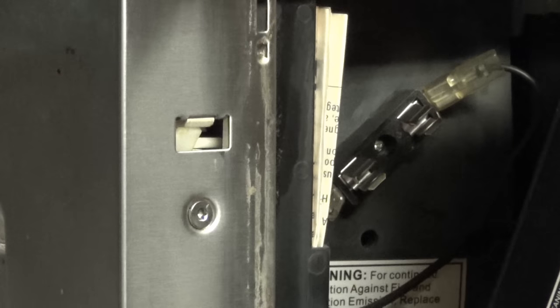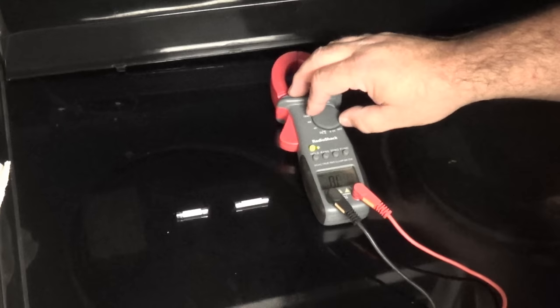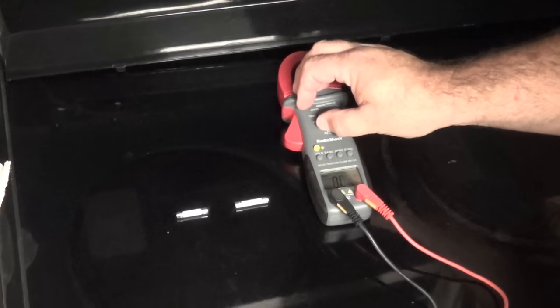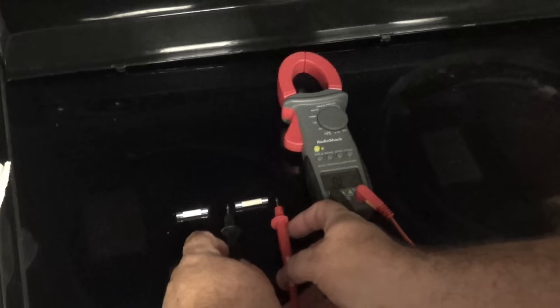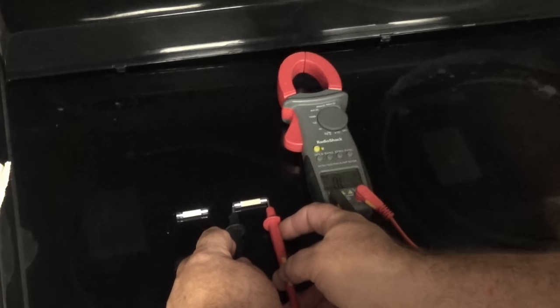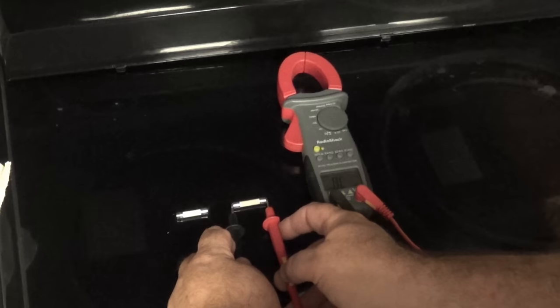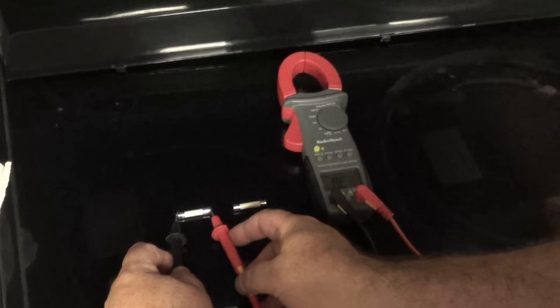Now I'm going to check the old fuse. I have my multimeter out and I've turned it to ohms — the little upside-down horseshoe symbol — which tests resistance and actually sends current through. Here is our old fuse and it stays reading zero, which indicates that it's an open circuit with no continuity.